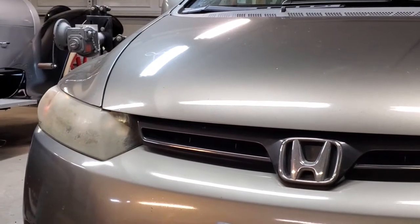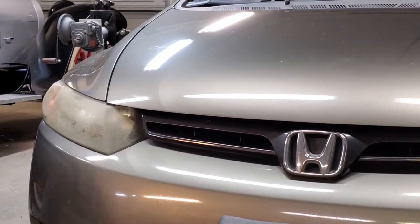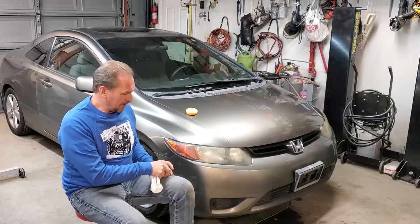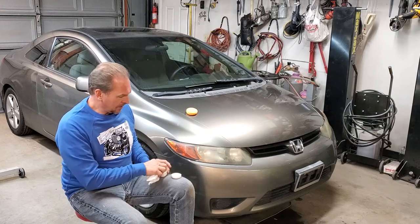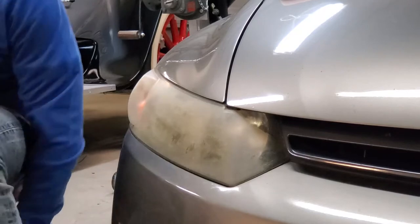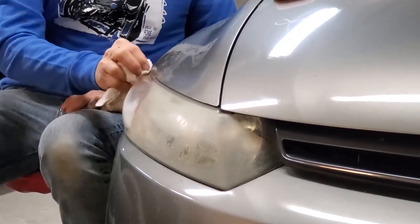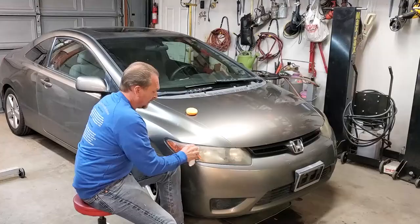Now our headlight here looks absolutely horrible — we're going to find out if the product is going to work on this one. You're supposed to take your white terry cloth towel, put a little compound on it, and you can use circular, side-to-side, or up-and-down motions to rub the compound on the headlight. As necessary you can use a little more material. Let's start seeing what, if anything, it's going to do to these headlights because they're so bad.